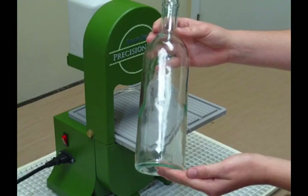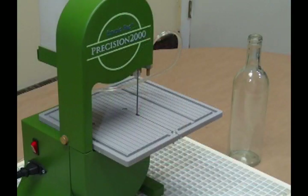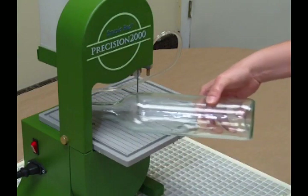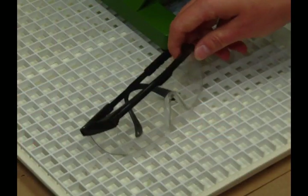Start with a nice clean bottle. We're using a clear bottle so we can see all the plants inside. I want to cut the bottle at an angle, so we're using the Precision 2000 instead of the G2 bottle cutter. Safety first — don't forget your safety glasses.